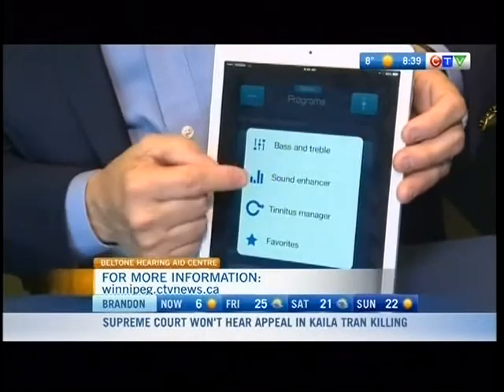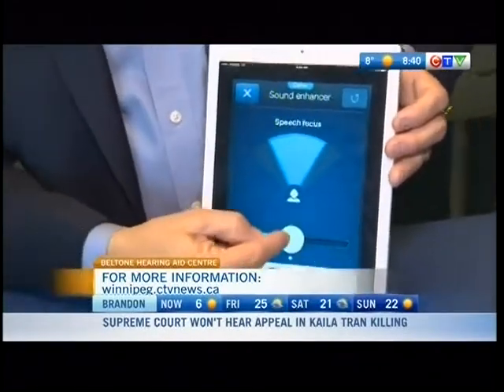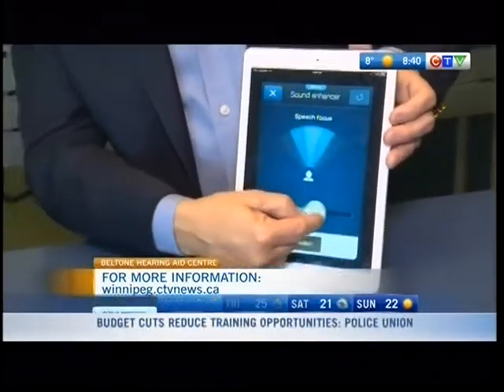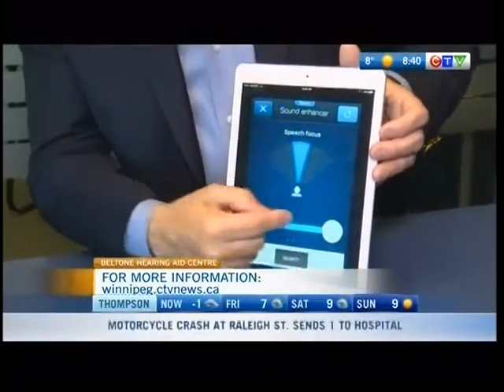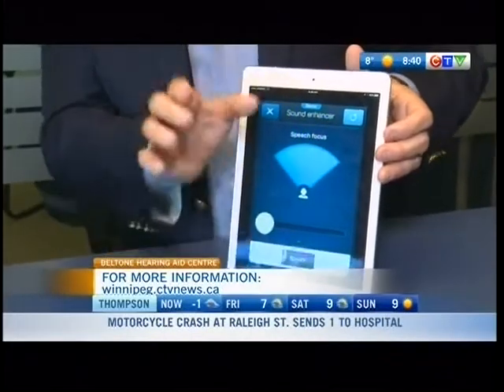And then you go into something called sound enhancer, and this is really neat, because you can adjust the scope of the hearing aid. So if you're sitting with one person, you want to really narrow the range of the hearing aid so you're only picking up that person. And with a group of people, you can widen it to pick up more.